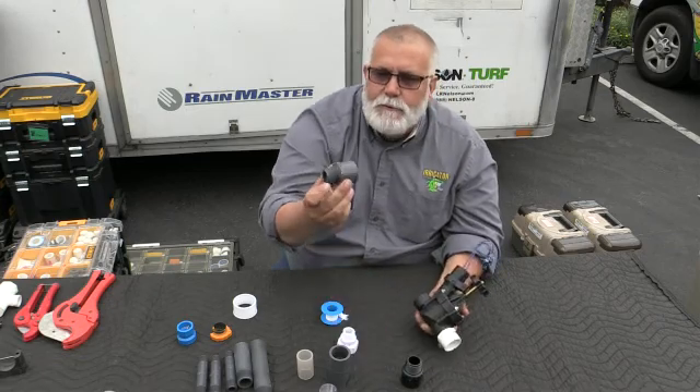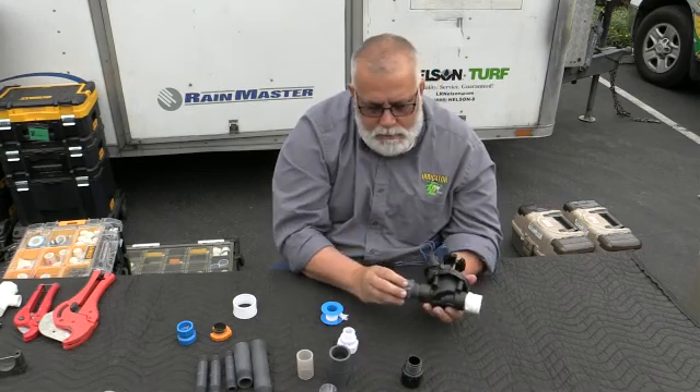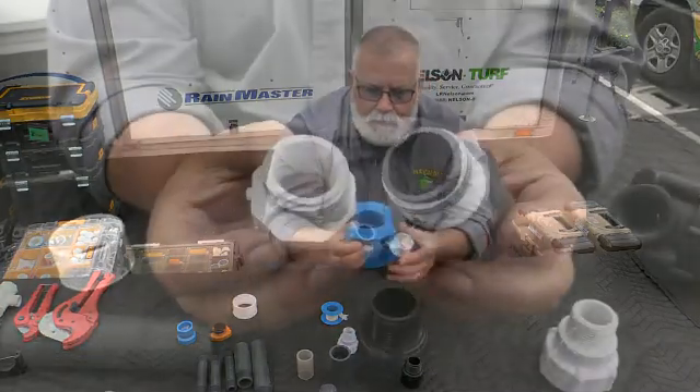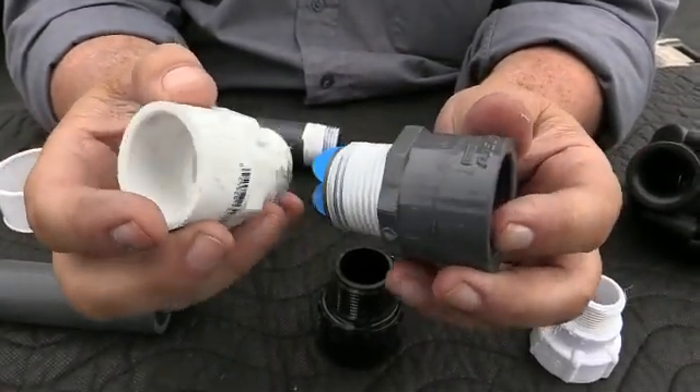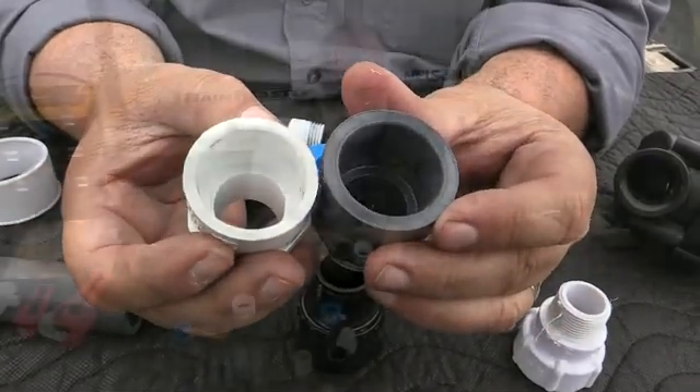Now you can use Schedule 80 the same way. Here it is — Schedule 80, much thicker as you can see on the ends here. It's a much thicker material. You can also use black, which is a Schedule 40 but in a black material.